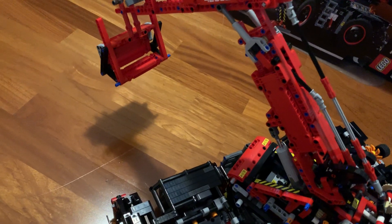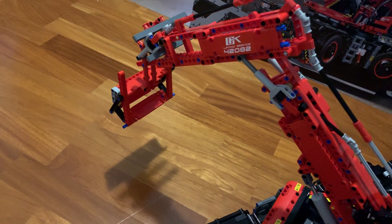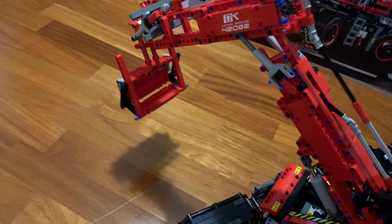For a better performance, we can have a look at this time. You can see the shovel can open up. And we can retract.